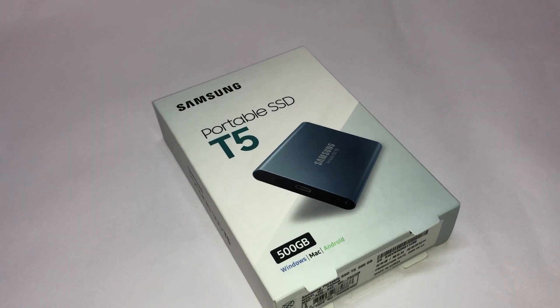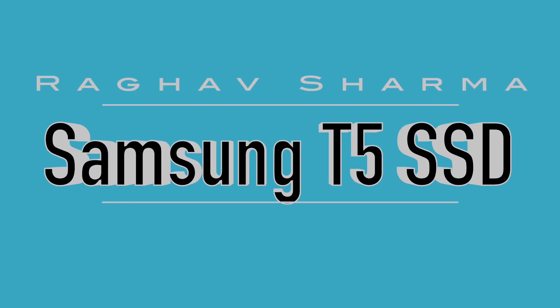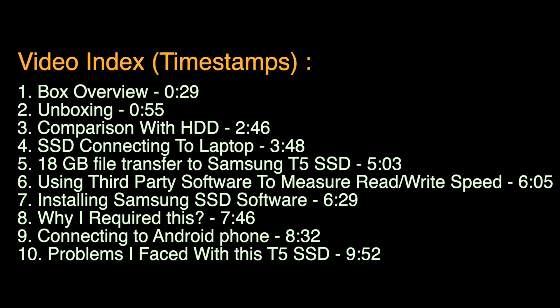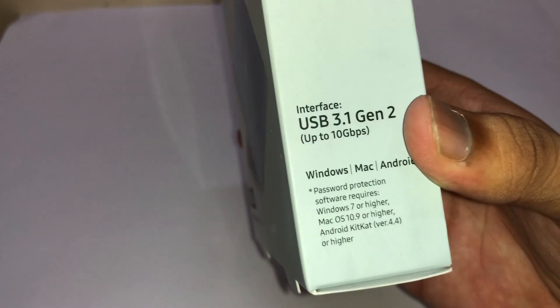Hi guys, Praaguf Sharma here back with another video. Today I will be reviewing this portable SSD, which is the Samsung T5. I bought this from Amazon for about Rs. 4500 on sale, which I think was a pretty good deal. This will be a very detailed video covering almost everything about a portable SSD.